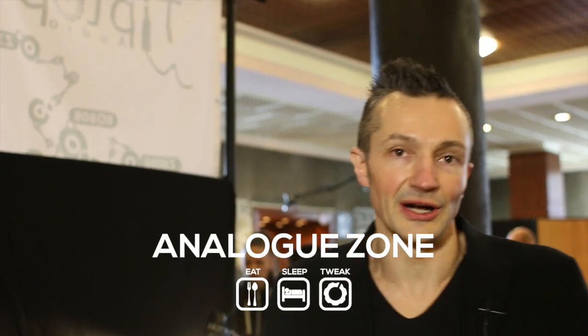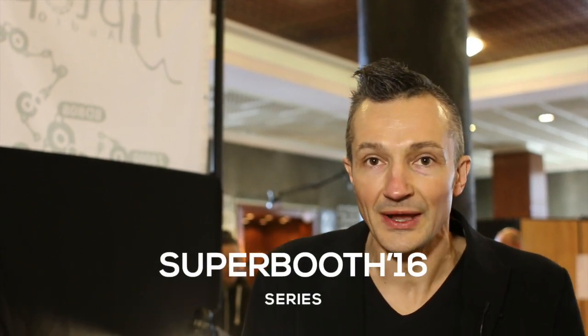Hello, I'm Dirt from Erica Synths and we are here at Superbooth 2016 with Analog Zone. When we were putting together our black system, we had 3 HP space left. And then we asked ourselves: is it possible to make virtually any module 3 HP?